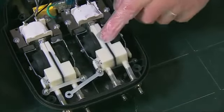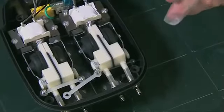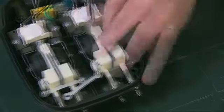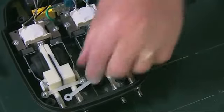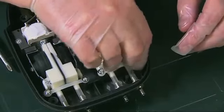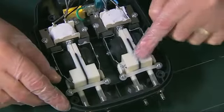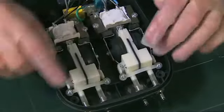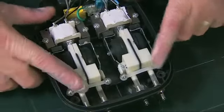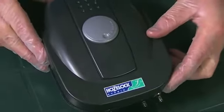Locate the diaphragm assembly back into the body and refit the securing screw at the top. You can then swing the securing strap into place and refit the securing screw, tightening both screws fully down. That's the first diaphragm fitted. The procedure for the second diaphragm is exactly the same, so we can assume we've replaced both diaphragm assemblies and just need to put the lid back onto the air pump and secure it with the four screws.